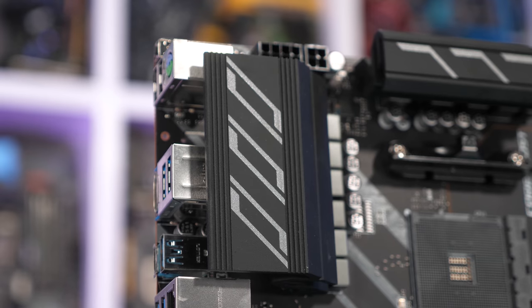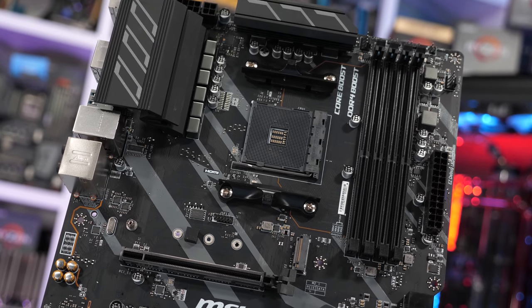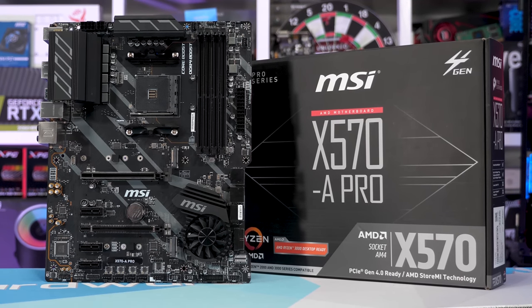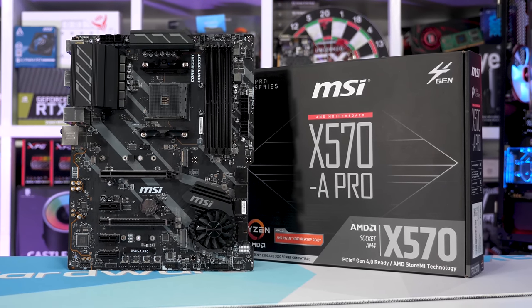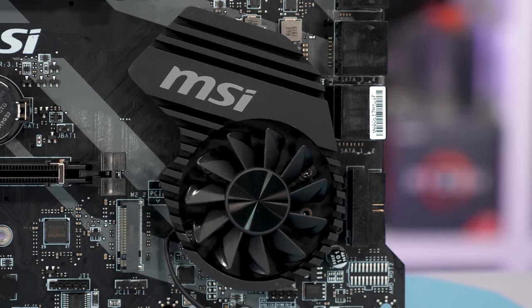The X570A Pro features the exact same VRM design as the Gaming Edge, and that thing was pretty horrible in our previous $200 X570 board test. As a quick recap, this means we find the Infineon IR35201 controller. From it, MSI takes four signals, which are then split using the IR3598 phase doublers. They're using discrete on-semiconductor MOSFETs — 84C029N on the high side and 84C024N on the low side. This worked very poorly on the Gaming Edge when faced with our open test bed 3900X stress test, and I'm not that keen given the heatsinks are even smaller.